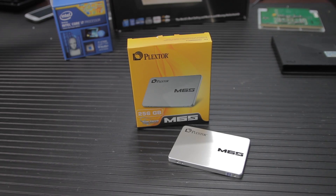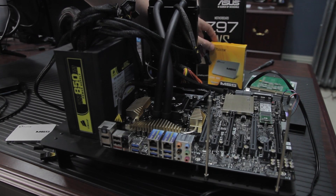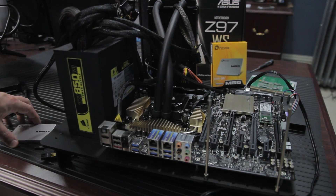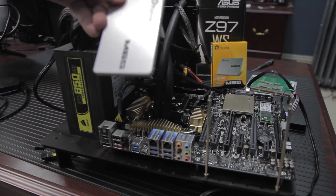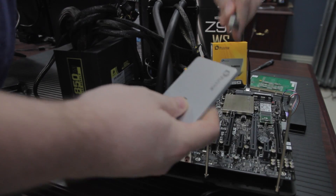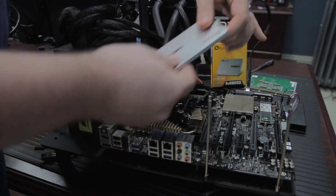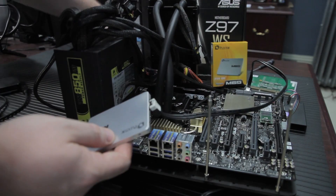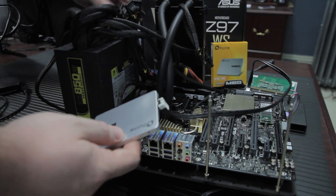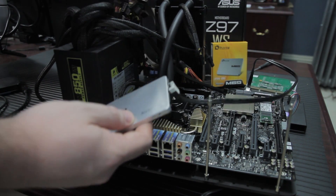There's a full set of benchmarks over on techsyndicate.com, so if you don't want to listen to me talk about them, you can go there and look at the results yourself — it's in a nice slide format. Our test rig was an Asus Z97WS with the Intel Devil's Canyon Haswell Refresh 4790K, not overclocked, and this is the 256-gigabyte model.